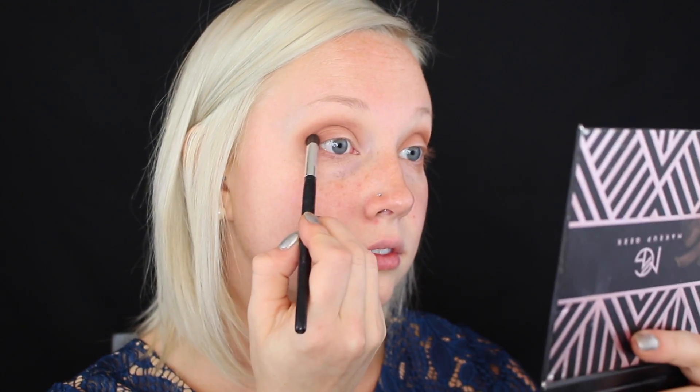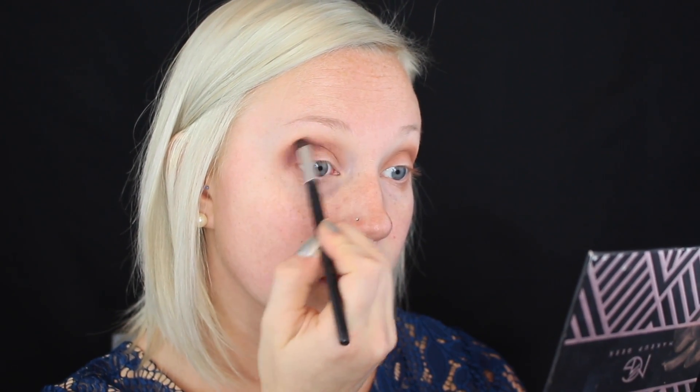Finally, on a more pointed crease brush, I'm layering in Frappe and the red color in the palette called Mars to really define, smoke out, and add some color into the look. The pointed brush aids in a more precise application exactly where I want it, to really deposit that color, so I can go in and further blend it out in the next step.